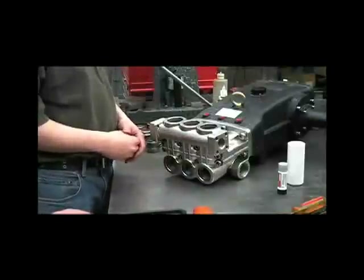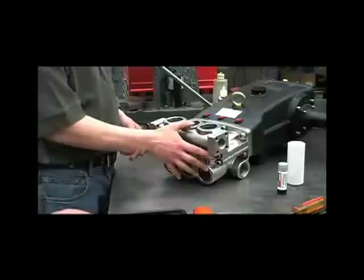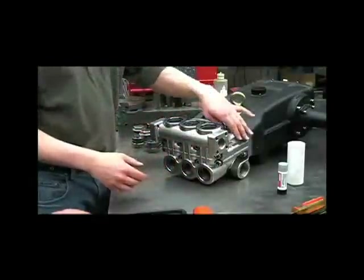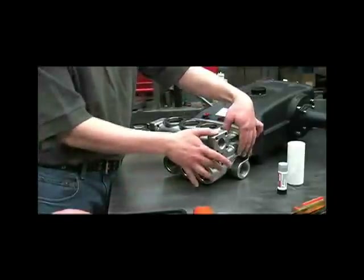Now that we've removed all of the valves and checked them for any obstructions, pitting, or corrosion, we'll remove the discharge manifold. You'll need to look at the packings if there's a water leak between the inlet manifold and discharge manifold.